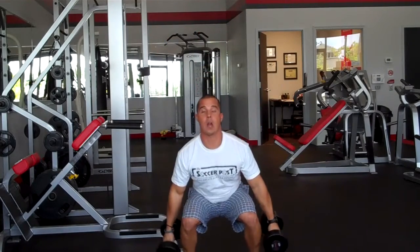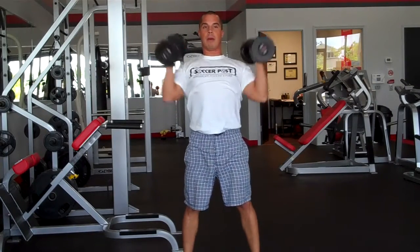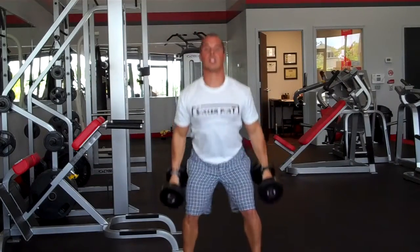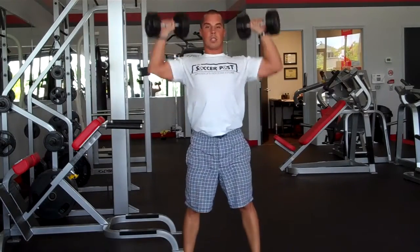Nice and slow. Squat down, use the glutes to pull up, biceps to curl up, shoulders to press up. Keep it about this speed right here. Two sets, twelve reps, thirty seconds rest in between.